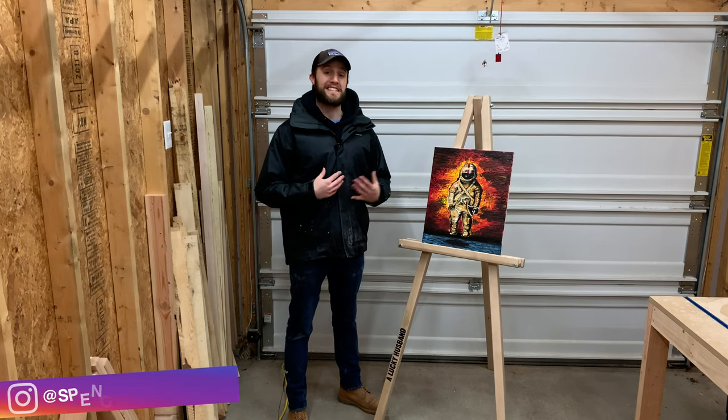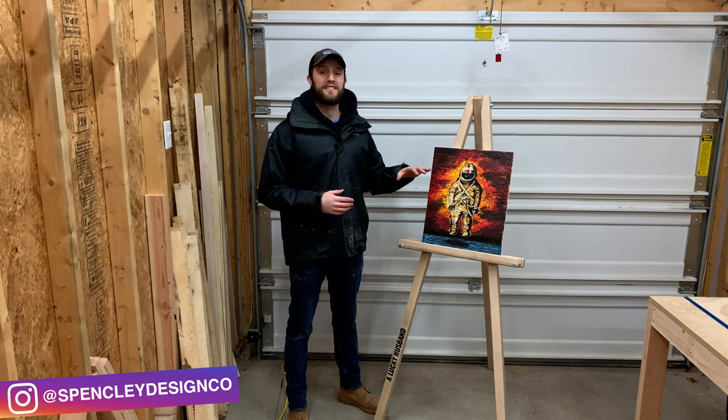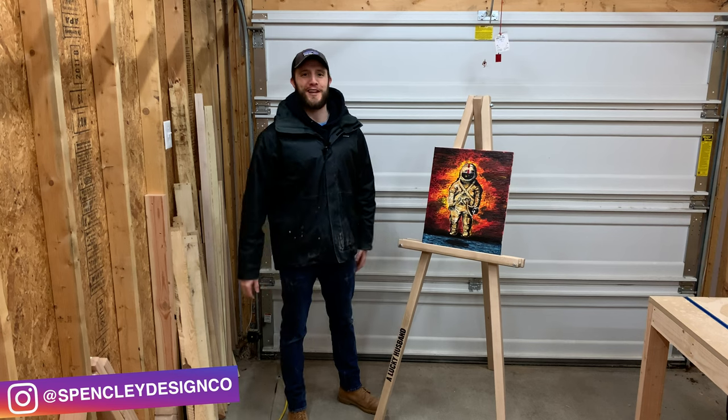Hi, I'm Eric Spensley. Today I'm going to show you guys how we built this art easel on Spensley Design Co.